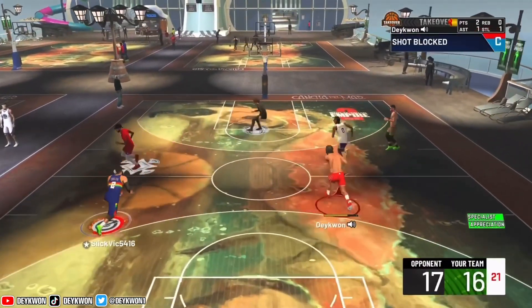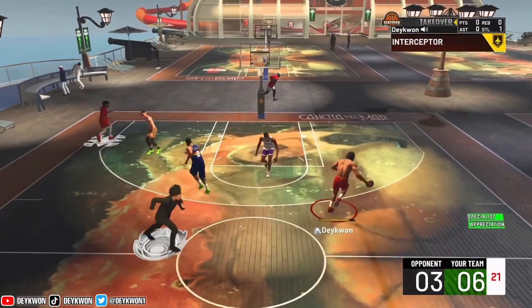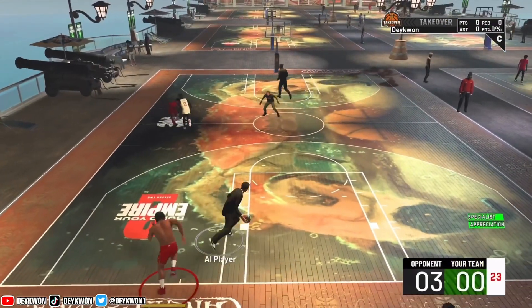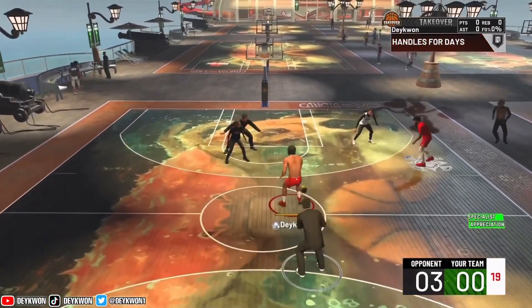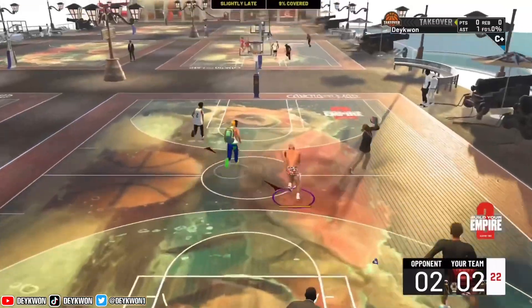I did compare it to the James Harden dunk package, which is left and right. Another dunk package I can compare it to is the Luka — that one matches up against this one because with Luka it's basically all tomahawks but you're putting it over your head most of the time. If you want to see that video go check it out. With four directions you can put the ball in tomahawk animations, when someone is close to you things get risky.